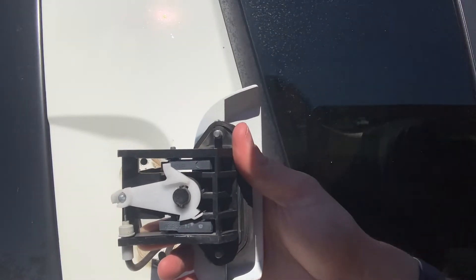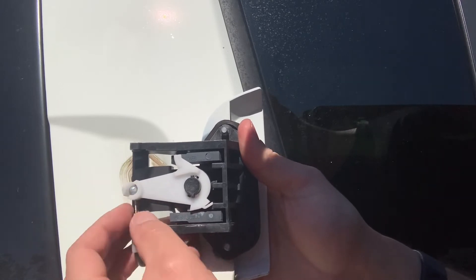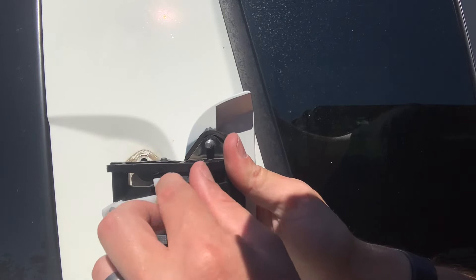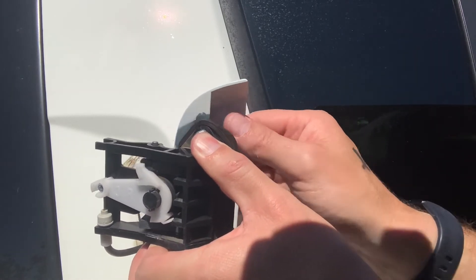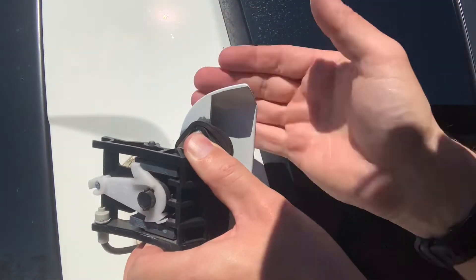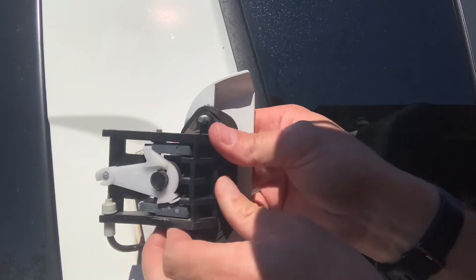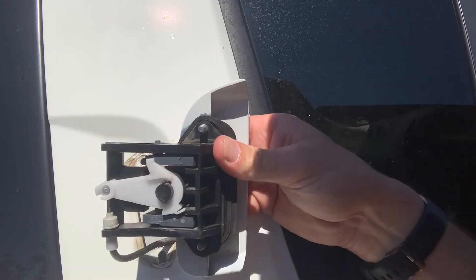Once you've got the door handle out, you'll see there's a ball bearing inside the actual casing. The issue is that when you open the handle, there's a little gray piece that should have a hook which comes over to push it out, pull it up, and undo the door from the outside. All the issue is, is that this bit of plastic on the inside has broken off — the part that should hook around the lever there.